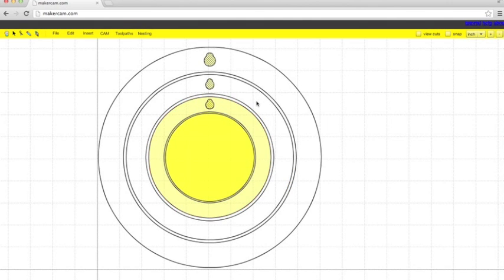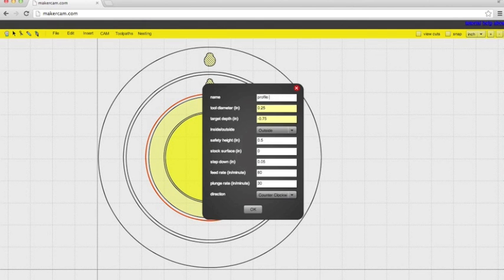To make the lip, we're going to highlight that circle, and it's going to be a profile. Name it something that you'll remember. The tool diameter is going to be the same. We're going to make the target depth negative 0.125 because we want to be able to place the material in there, and we want it to follow the inside of the line for this one. Safety height is the same, step down 0.03125, feed rate and plunge rate are the same at 30 and 10.